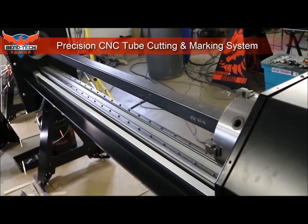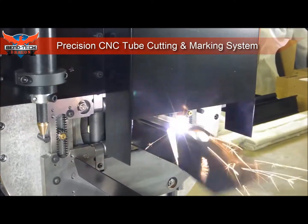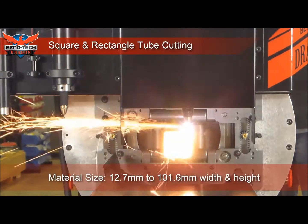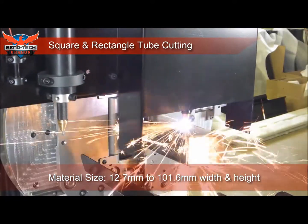Introducing the Bentec Dragon A400, our industrial CNC tube cutting, engraving and marking machine. Combined with the world's most powerful CAD CAM software, Dragon A400 will get the job done with accuracy and speed.